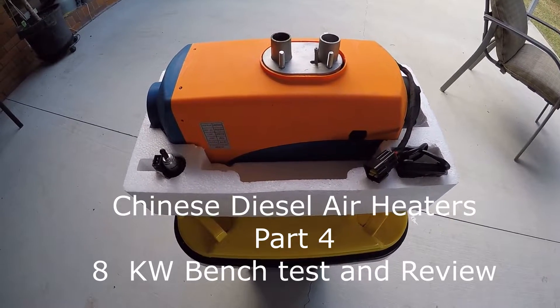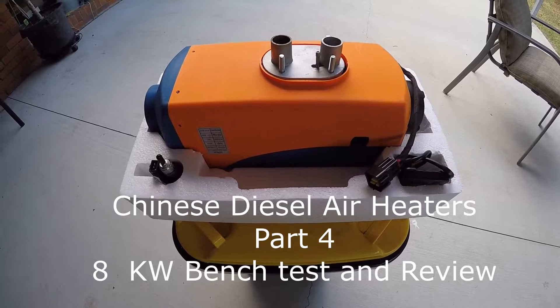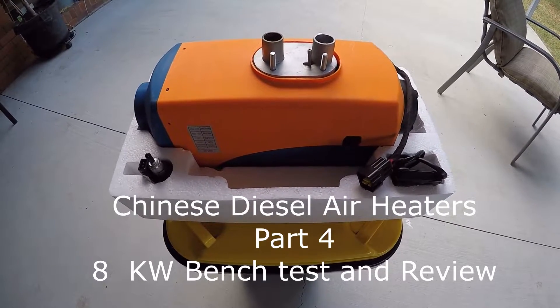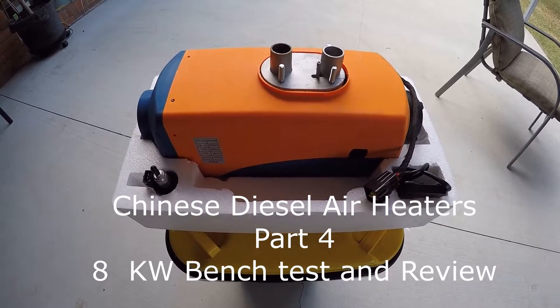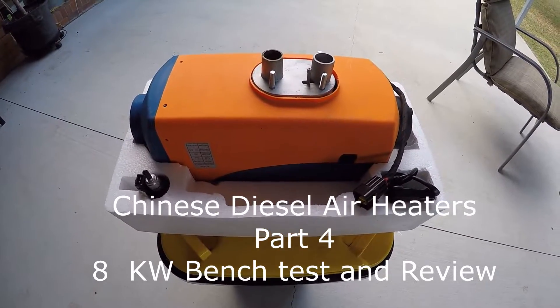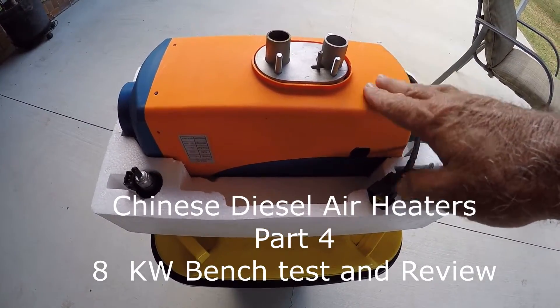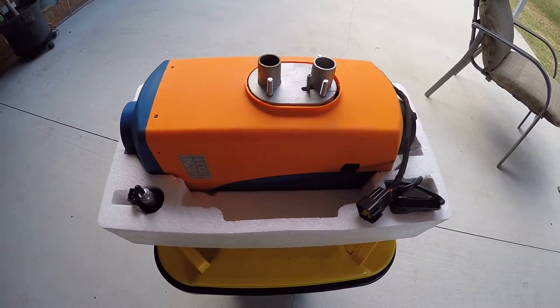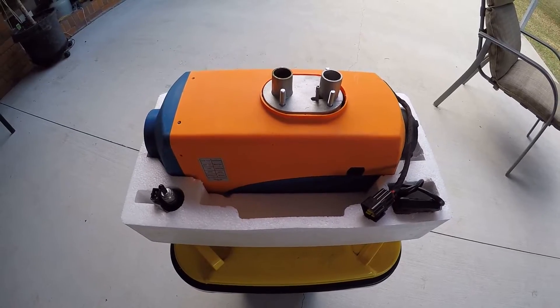Good day, my name is John and this is another video in a series about Chinese diesel air heaters. This particular video is a bench test and review of a heater sold as an 8 kilowatt unit, but before we go any further we need to go back to some basics.